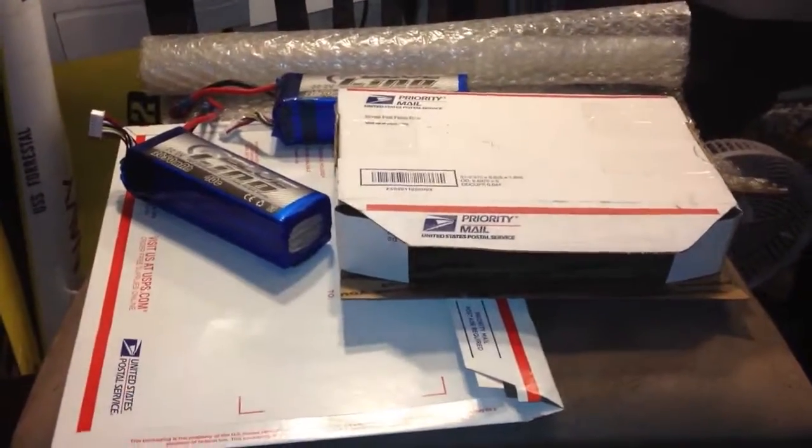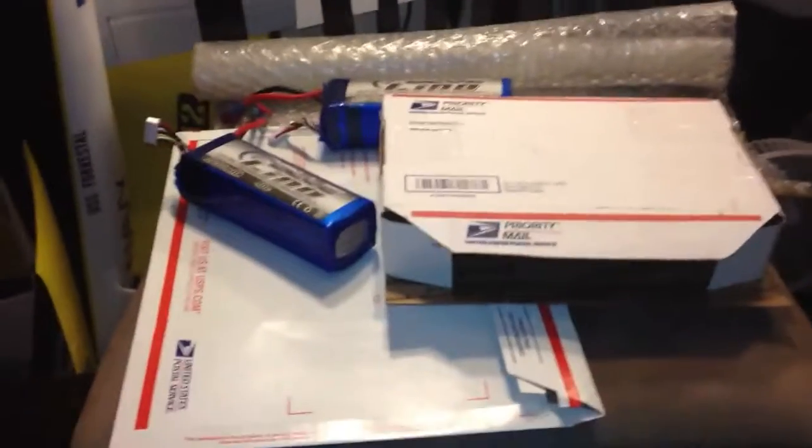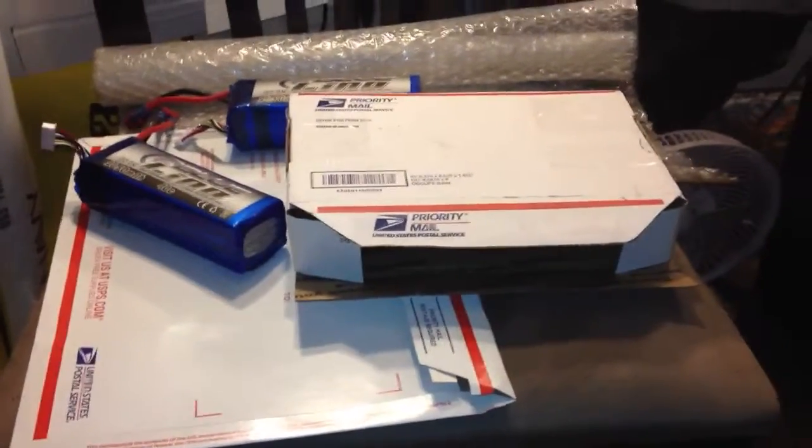Using priority mail, it's going to cost me $5.05 if I print my postage online, and that's what I do.